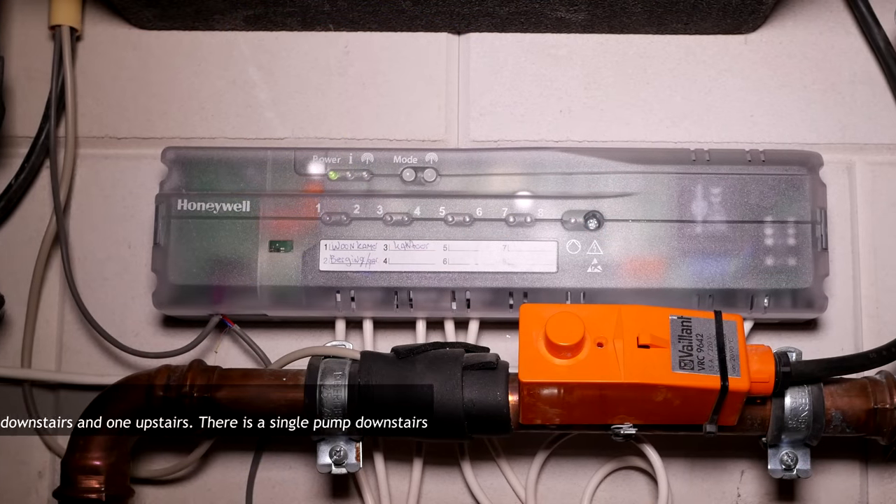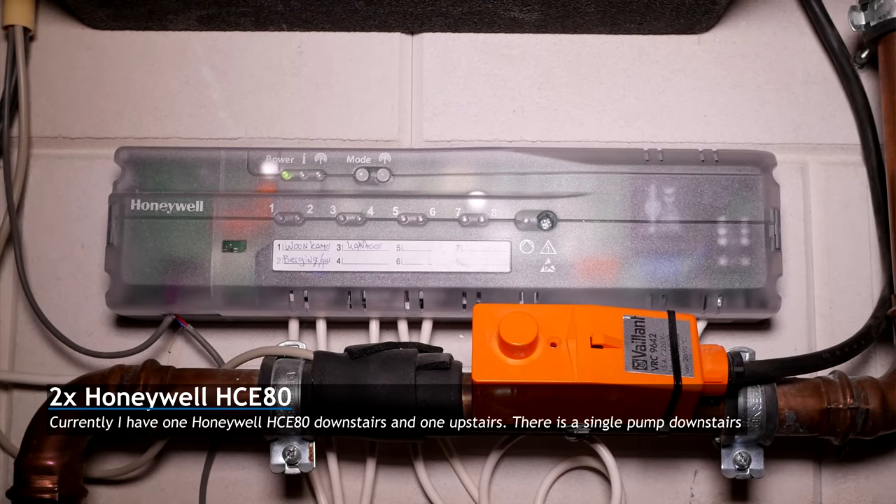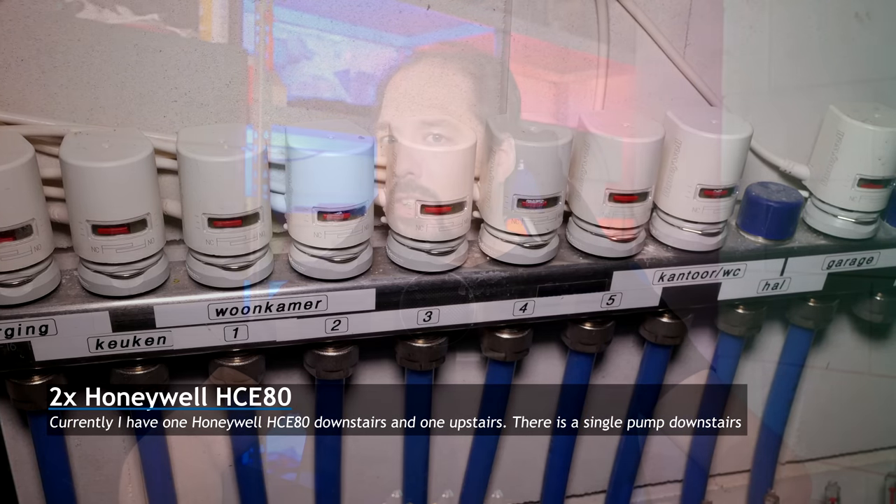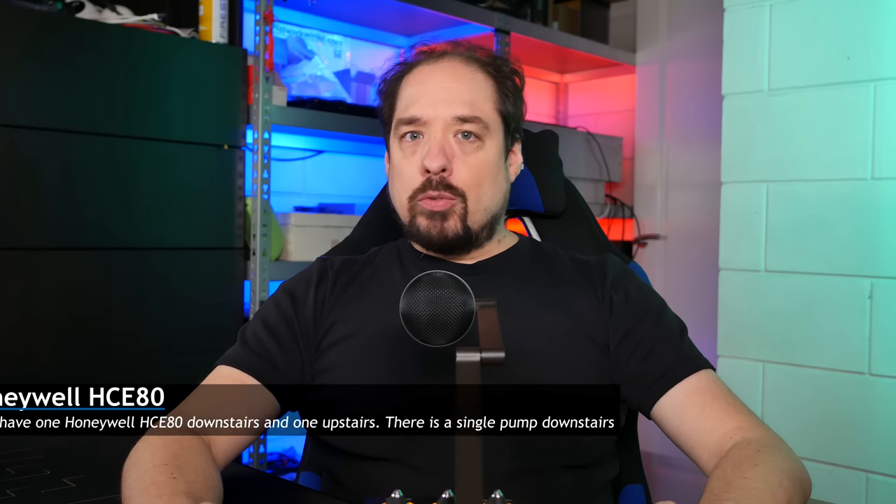The next part of that journey is being able to regulate all the valves that the underfloor heating system uses. Currently, that duty is performed by a Honeywell HCE80 with a valve per zone. Although hardware-wise it hasn't failed or anything, programming and software-wise it's a part I'd like to replace.